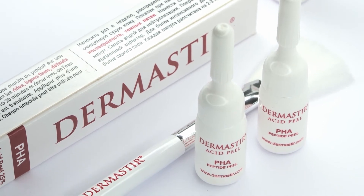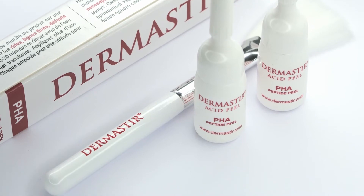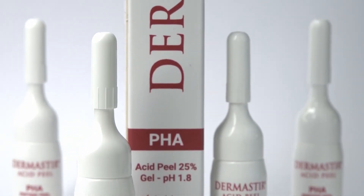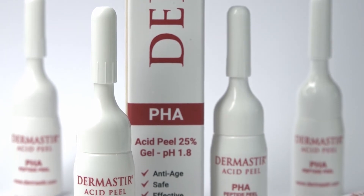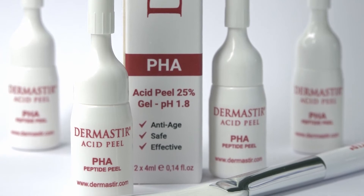PHA performs its actions safely on the superficial layers of the skin and does not penetrate to deeper layers. These characteristics ensure a high safety profile of the Dermastia PHA Acid Peel even with a 1.8 pH level and 25% concentration of acids.